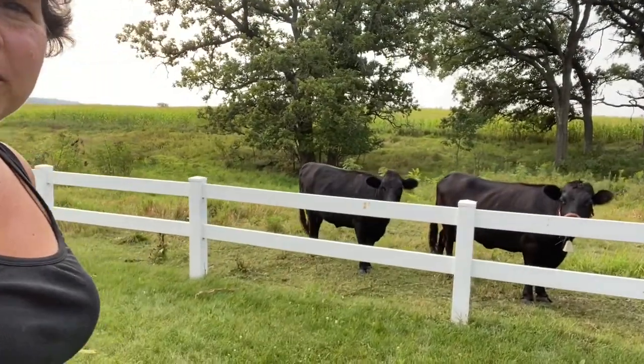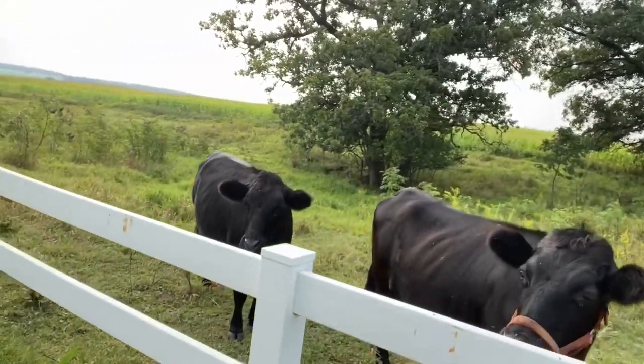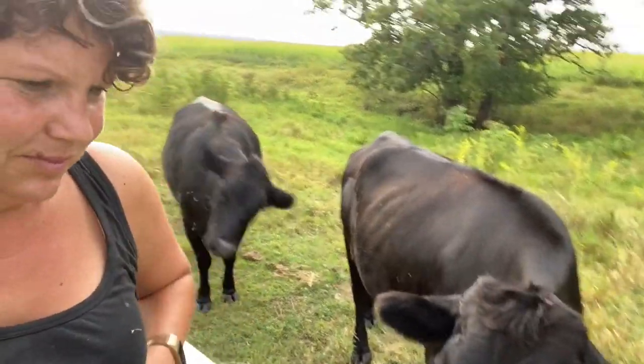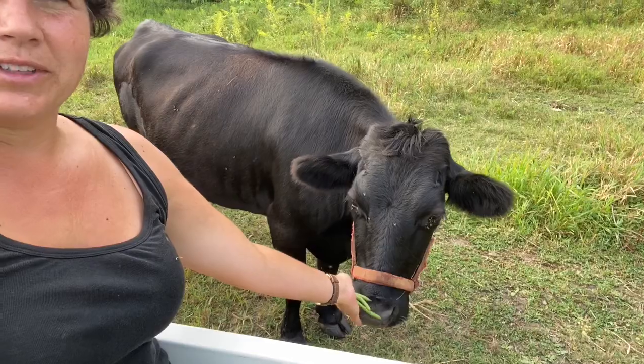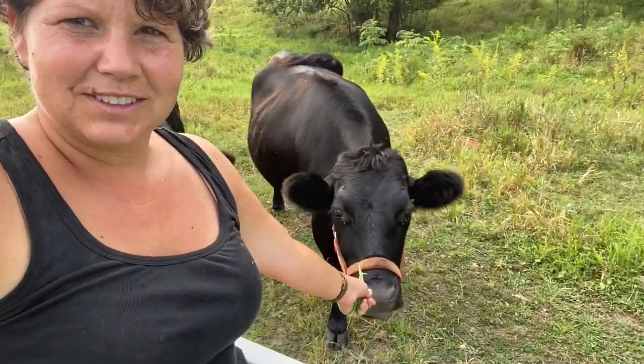I'm here picking green beans and my cows come up to the fence because they expect a treat when I'm in the garden. Is that right, Smokey? You don't like green beans? No? Silly girl.